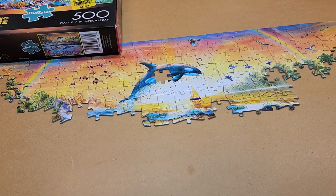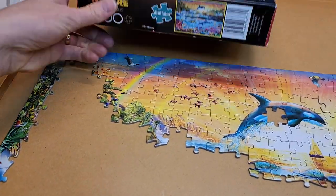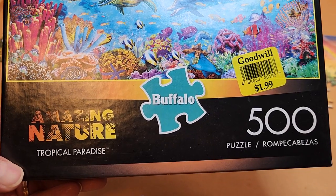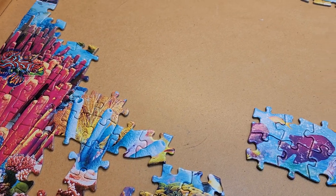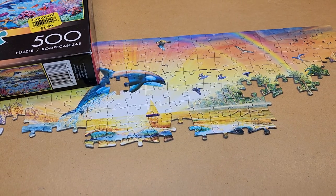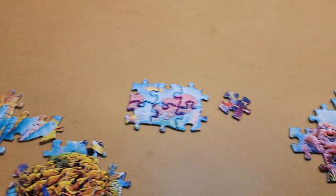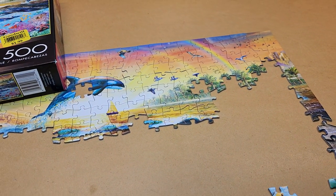Today I'm gonna be working on this puzzle that I got at the thrift store — Tropical Paradise, Amazing Nature. You'd think the pieces were big, but they are not, they are much much smaller in my opinion. It's a 500-piece puzzle with a rainbow sunset, dolphins, and lots of fish. So far it's been pretty easy to put together, but I figured I'd take you along for a little bit of puzzling.